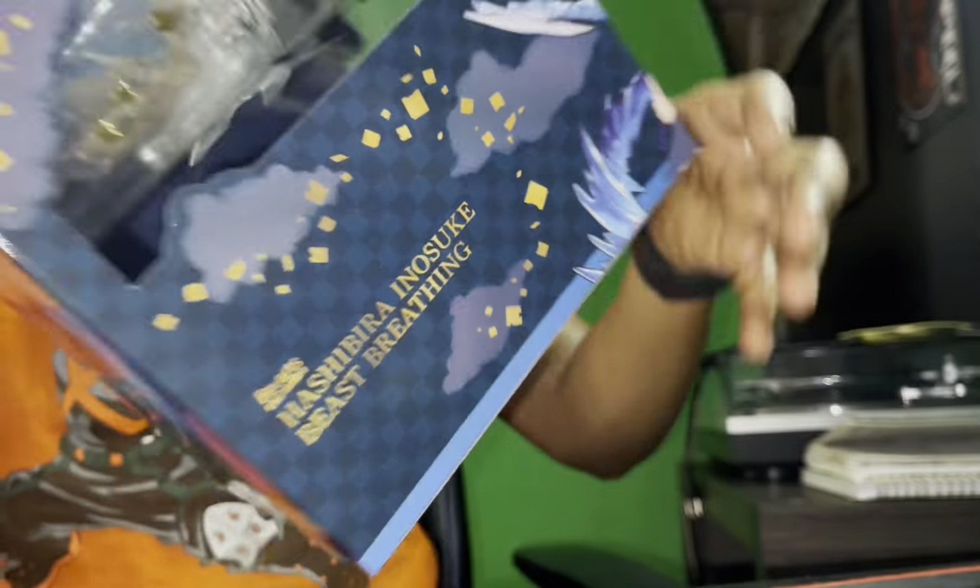I'll show you guys my full Demon Slayer collection in another video, but right now I'm just showing y'all this. As always, I try to keep my packages clean, so when I open it I throw them right back and put the plastic right back.